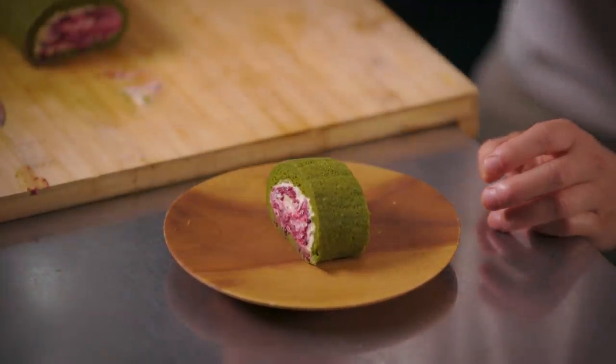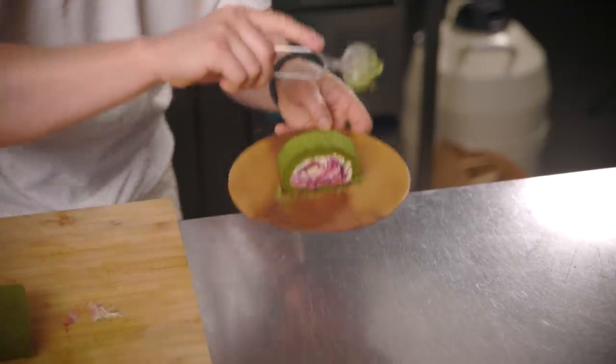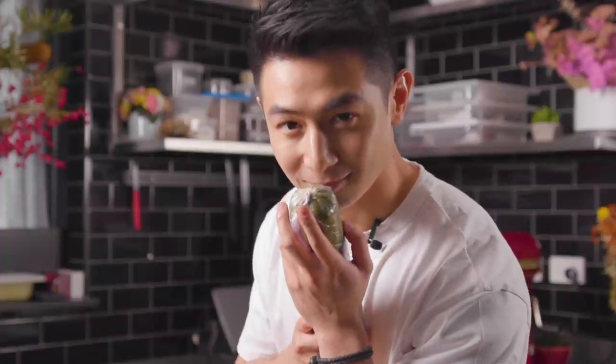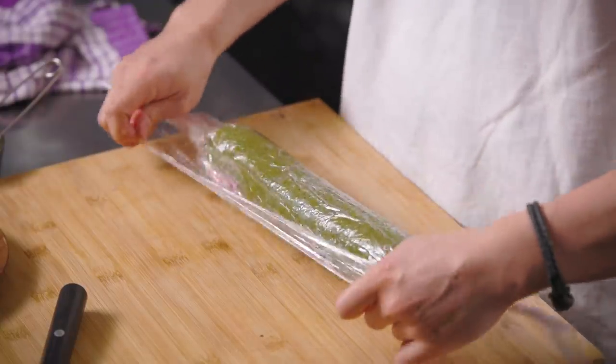Give it a little dust of matcha. It's a sad-looking dojima cake but it's so delicious. Now I want to cut into the other one that's had time to chill - this is the Swiss roll, and you get that little snail pattern in the middle.